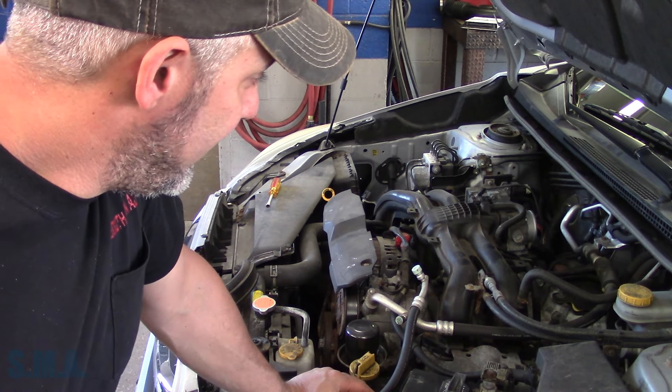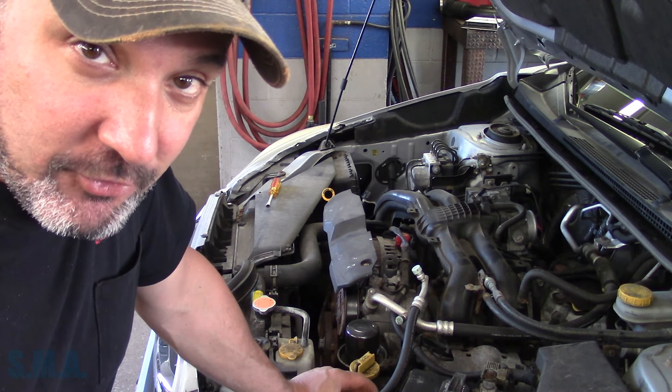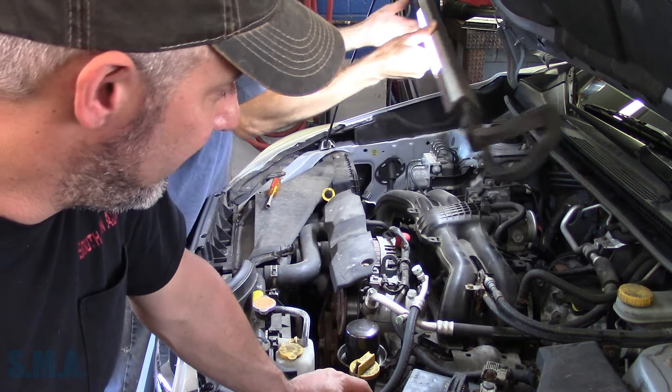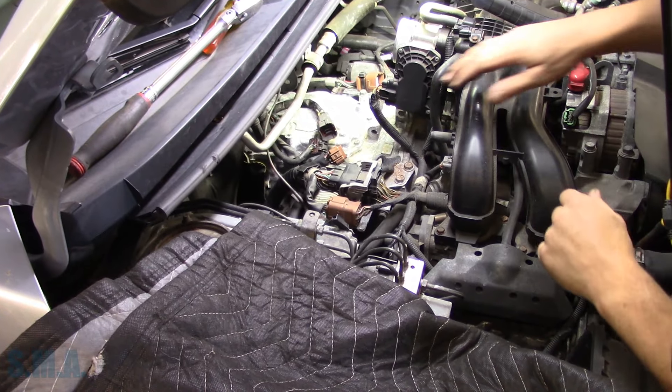Like I mentioned, we did put this transmission in over a year ago. Of course it was used, so obviously there's no warranty. Our used stuff is usually 90 days at best, unless we find a company that sells them with an extended warranty. So before you ask about that — no, I'm not paying for this. And here we are folks.